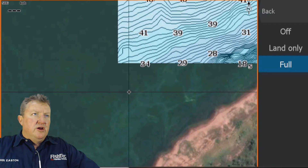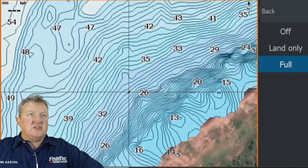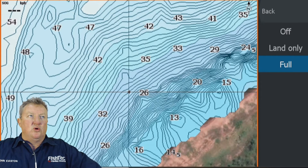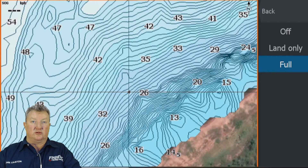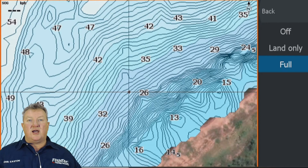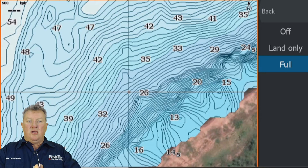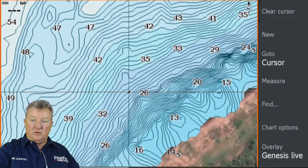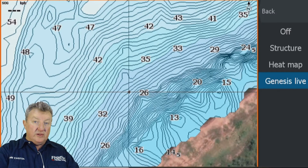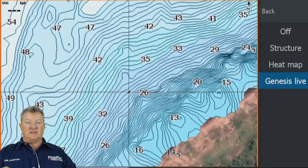Good evening Robbie, Steven. Lee asks: does it record in Down Scan only or can you use Side Scan to cover more ground? Lowrance has had Structure Map since Gen 2 — Structure Map uses your full Side Scan swath and creates a Side Scan mosaic on top of your actual charts. But under Overlay you choose either Genesis Live, Heat Map, or Structure Map — you cannot put two overlays on at the same time.